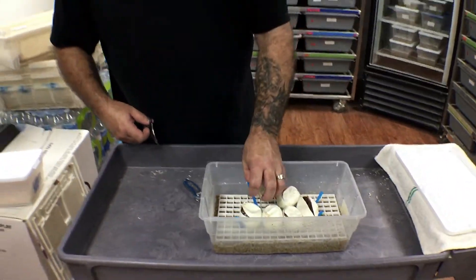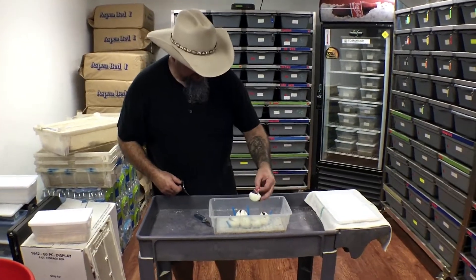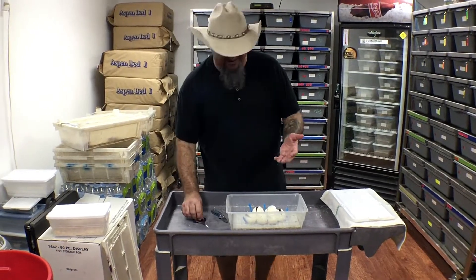Alright guys, looks like we've got three fireflies, a pastel, a normal, and a superfly. Have to wait until that superfly comes out — it does look like it may be a scaleless head.